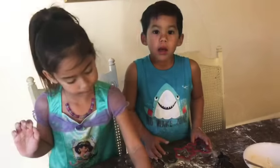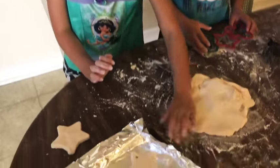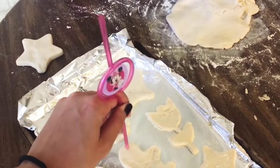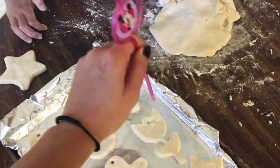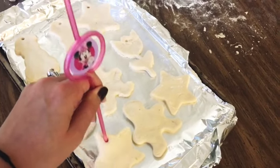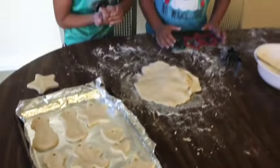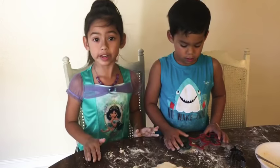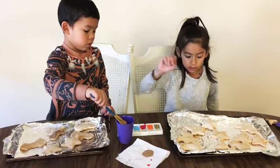It needs to go in the oven for two hours. We're making holes on them for the Christmas tree. Everyone wants ornaments. Now we're all baked — now we can paint them.